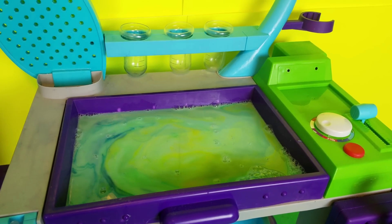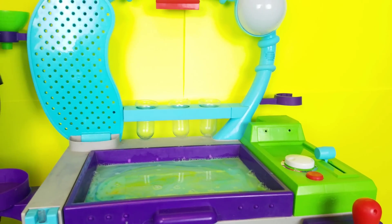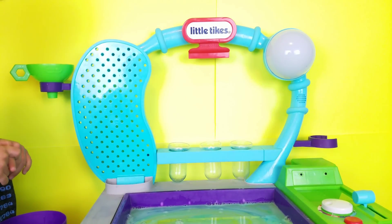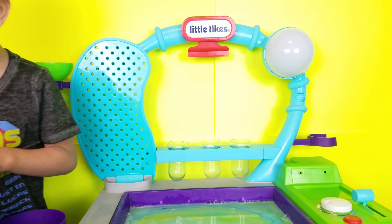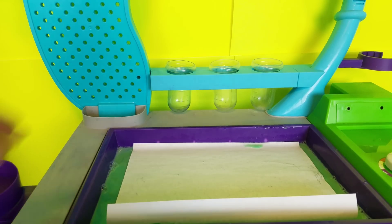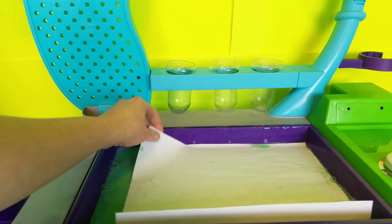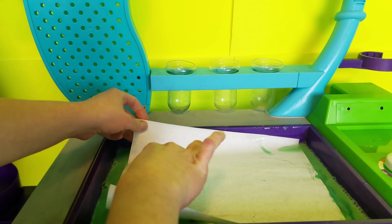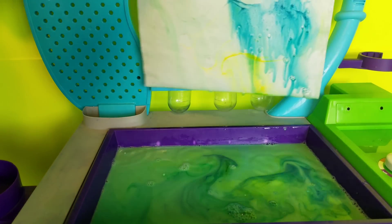Oh my goodness. So now we're going to take the piece of paper and we're going to float the piece of paper, then gently lift, okay? We're gently floating the paper on here, and now let's see what we got.